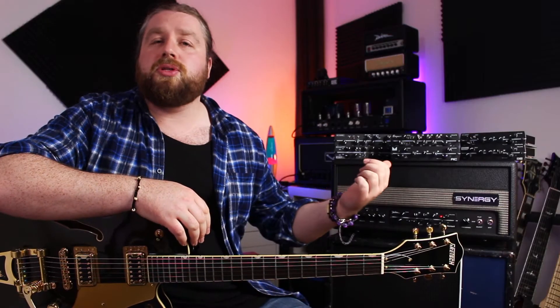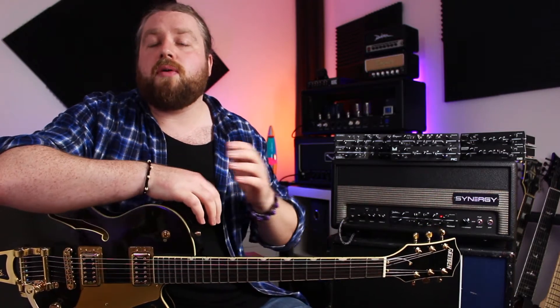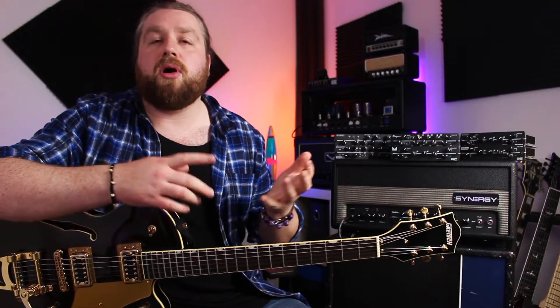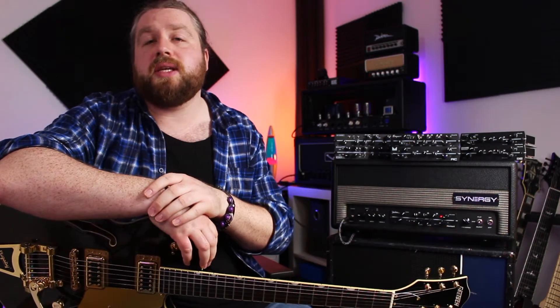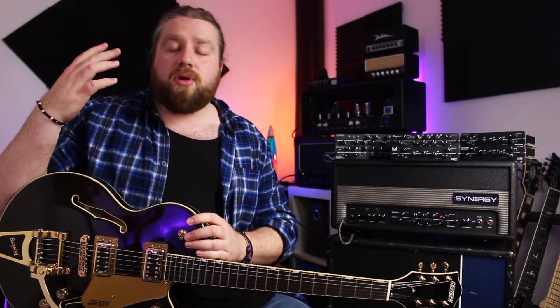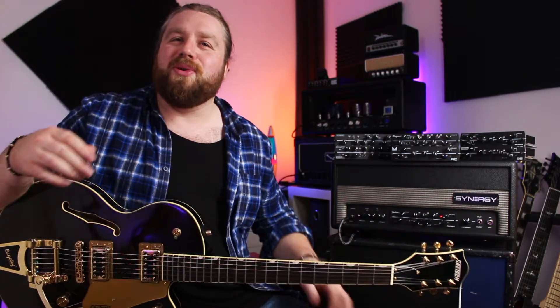As well as modules designed by all of these great boutique amp manufacturers, they also have their own take on some classic amp designs — so there's an 800 which is a Marshall-inspired thing, an OS which is a Dumble-inspired thing, a couple of Fender-inspired modules, and they've also got a Steve Vai signature model as well. So really, if you can imagine it, there's probably a module for it.